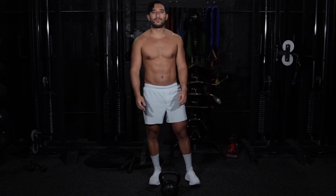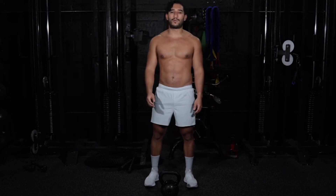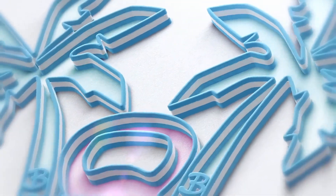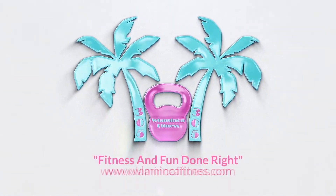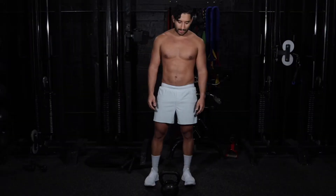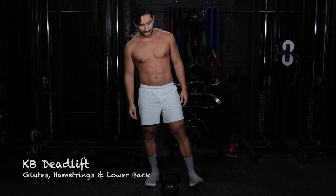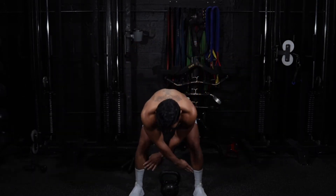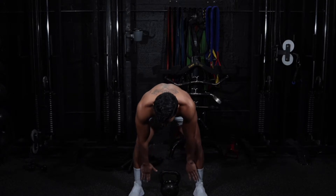Hi, I'm Vladimir Salas with Lameca Fitness and today we're going to be learning the kettlebell deadlift. For the kettlebell deadlift, we're going to want to align our heels to the handle, so you want a straight line right here with the handle and your heels.